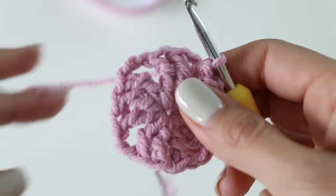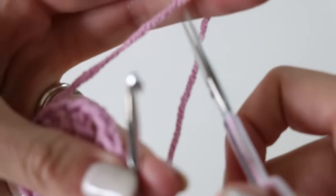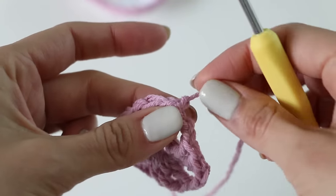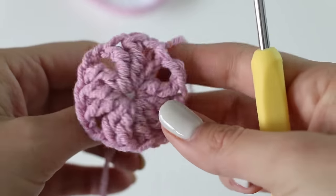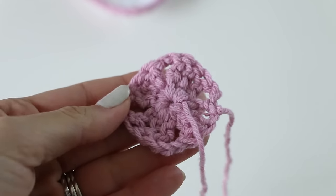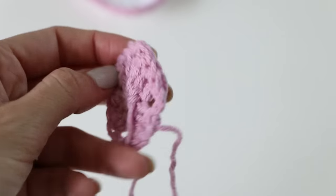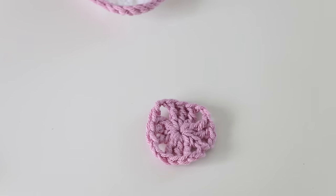Now we need to fasten off because we're going to change colors. Leave yourself a little bit of a tail to weave in. Yarn over and just pull that strand through, give it a good tug — that will tighten it down. Cinch up the center and weave in the ends now or later. I'm going to weave these in now so the strings aren't in the way for the next round. Grab your next color and get ready to do our second round.